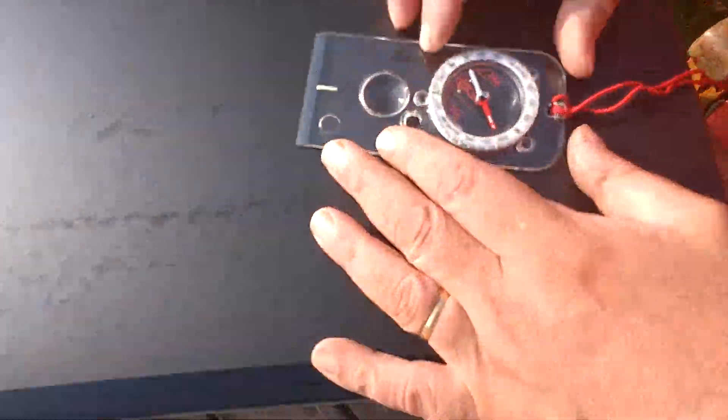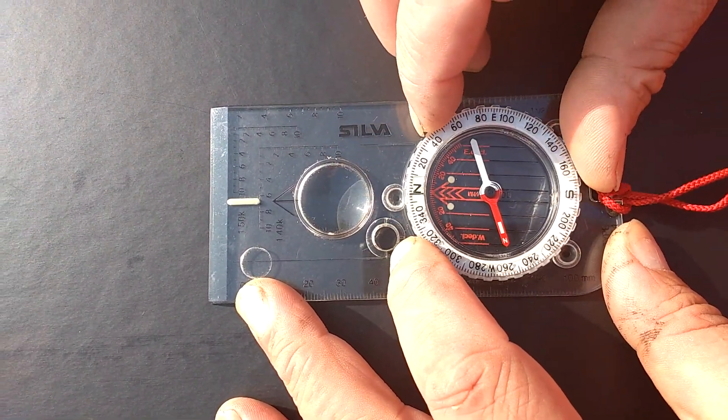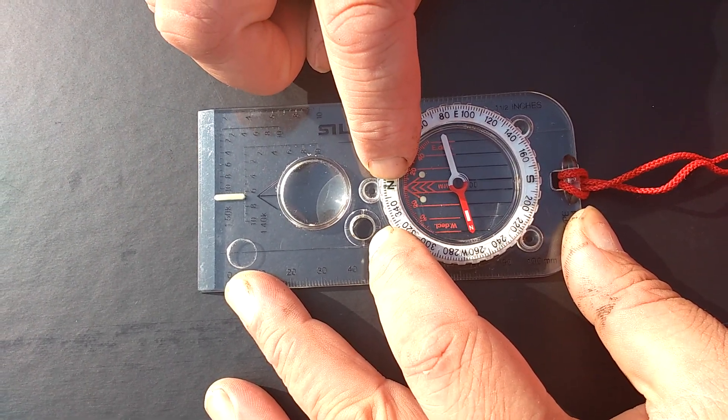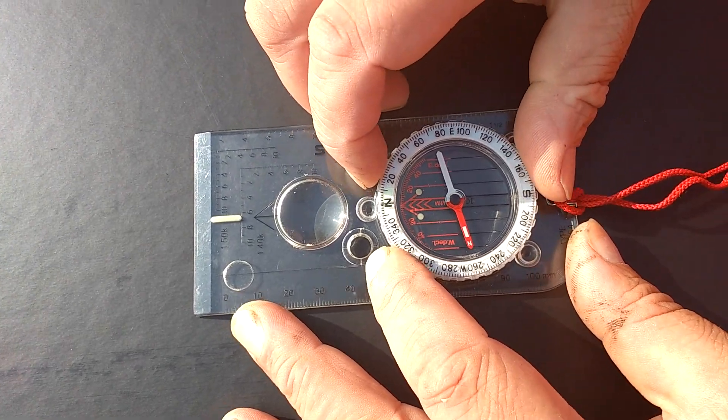This is a short introduction to orientating your map using a compass. First of all, come and have a look at my compass. This is an ordinary silva compass, and before I use it I'm going to turn it round so that the N — the north — is underneath the cursor here and facing the direction of travel arrow at the top of the compass.